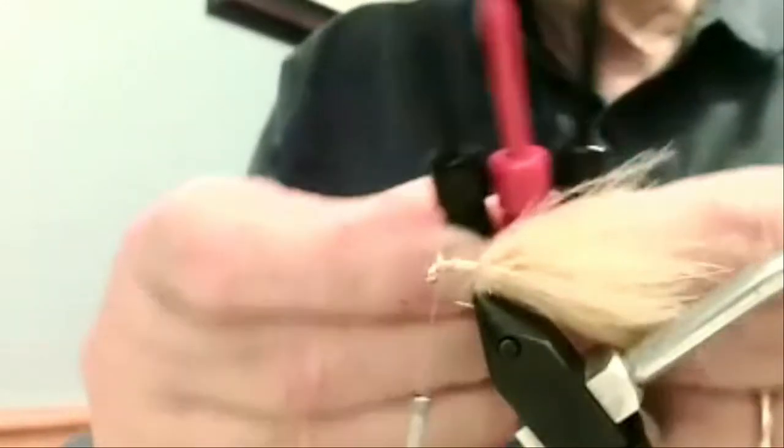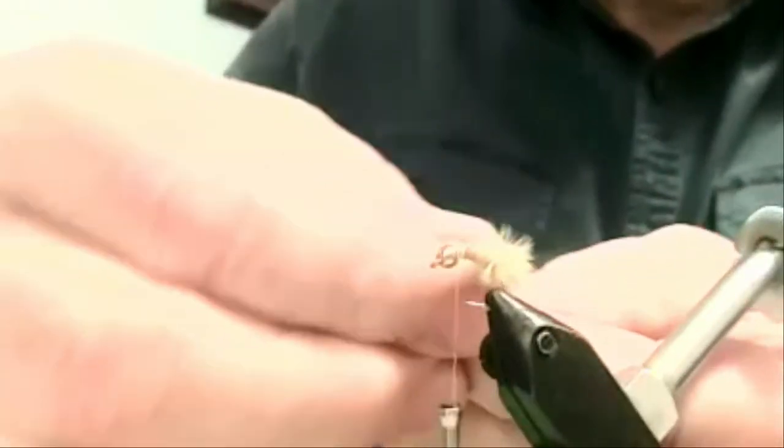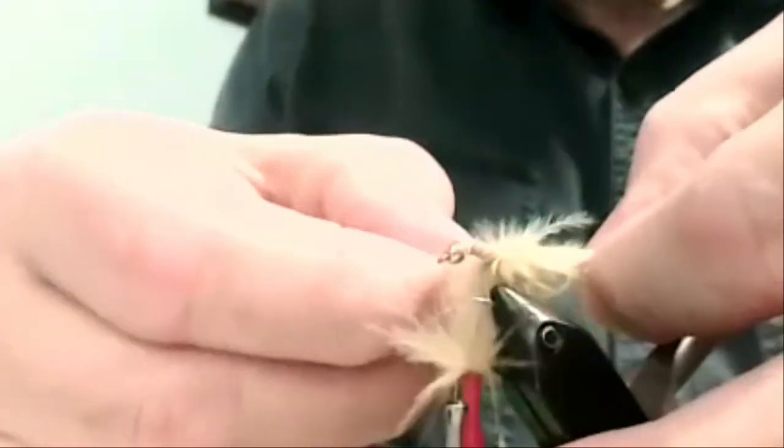I'll bring my thread forward just to get it out of the way. The secret to this are these little electrical clips — we use them as hackle pliers. I'm going to turn my vise a little so I can get my fingers on the marabou more easily, and I'm going to start to divide it into three sections. Sounds difficult, but it really isn't. You'll have a few stray fibers here and there — don't worry about it. Take this part and divide it in half. You don't have to be absolutely right with it; sometimes being a little off helps with the action. There you go — one, two, three.